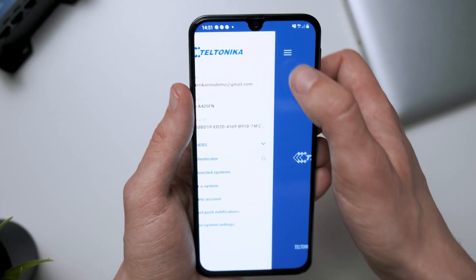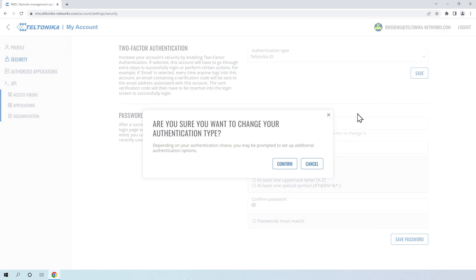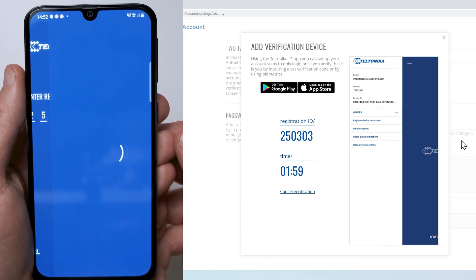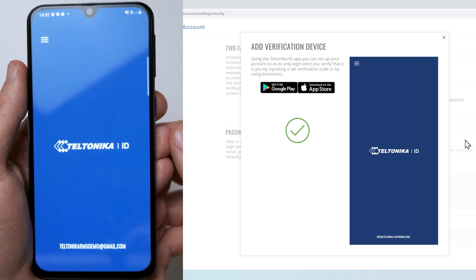Next, click on the menu in the top left corner and select 'Pair a System.' You will have to enter your code displayed on the RMS page. That completes the Teltonika ID setup.